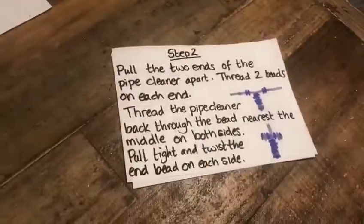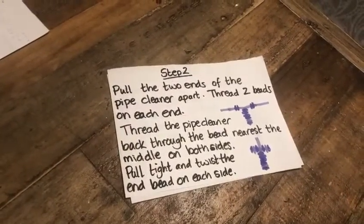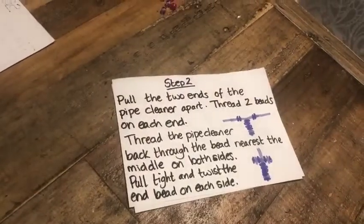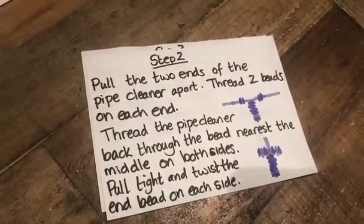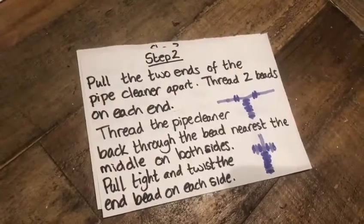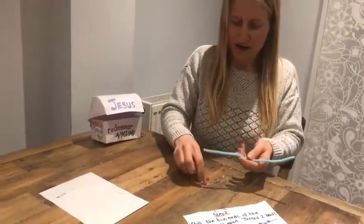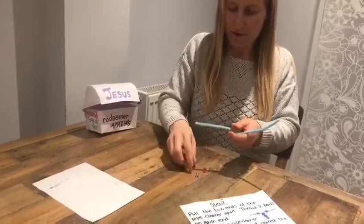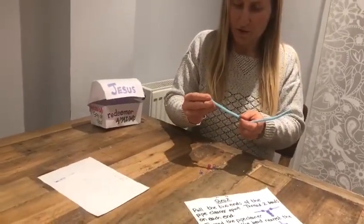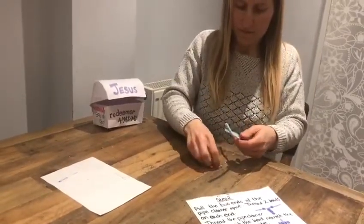Step two: pull the two ends of the pipe cleaner apart, then thread two beads on each end. Thread the pipe cleaner back through the bead nearest the middle on both sides. Pull tight and twist, and twist that end bead on each side. Here we go - I'm going to pull these two ends apart to make the sides of our cross. I'm going to put a bead on each side: one, two on one side and one, two on the other.